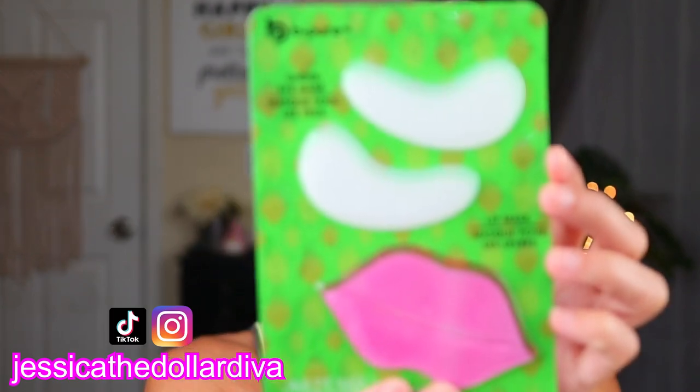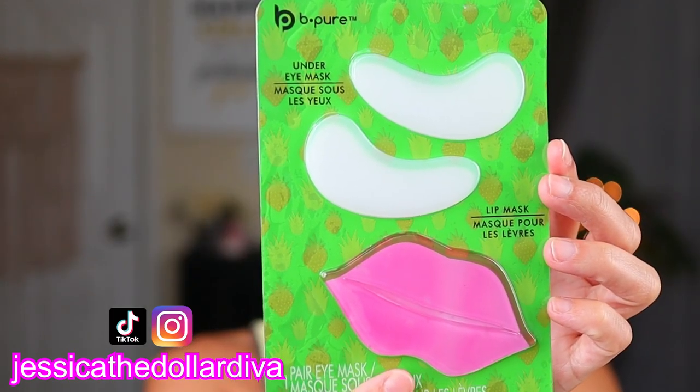Hi Dollar Divas! Welcome back to my channel. Today I'm going to be demoing and reviewing the Be Pure Under Eye Mask and Lip Mask Duo. You can find these at Dollar Tree — I see them pretty much at every Dollar Tree I go to, so they should be pretty readily available.